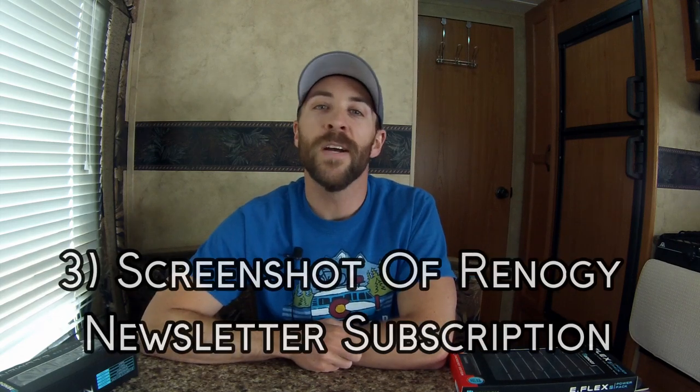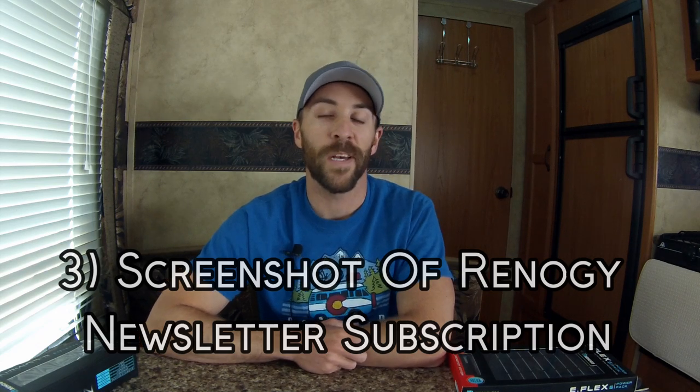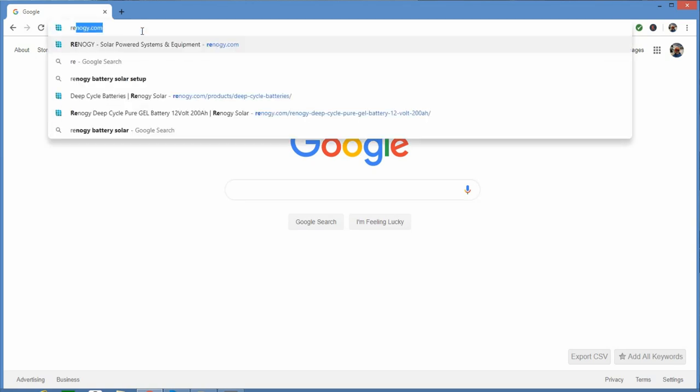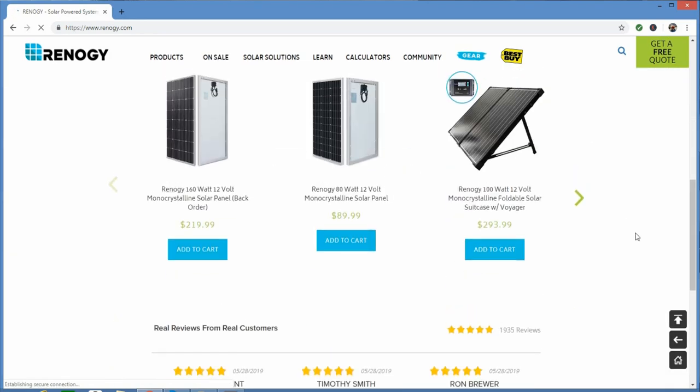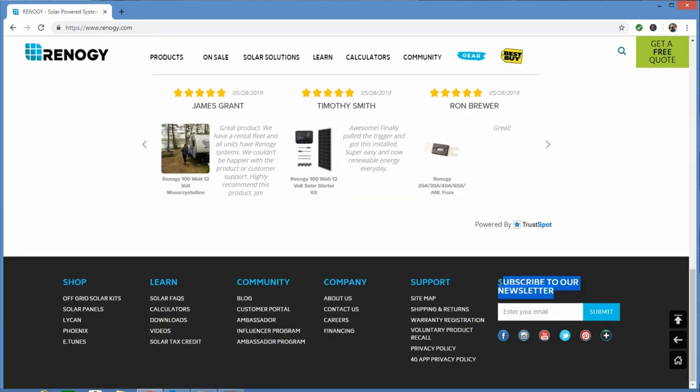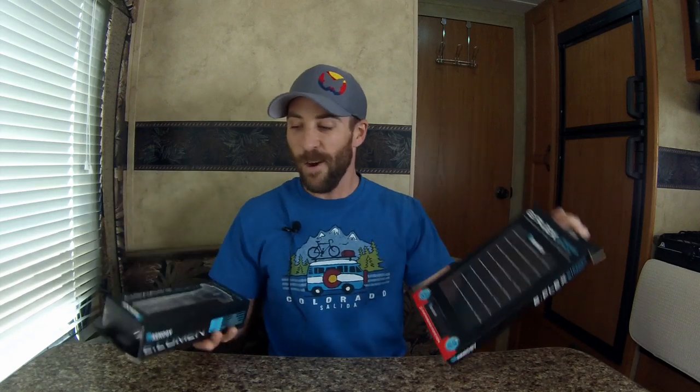Third, take a screenshot showing that you are subscribed to Renogy's newsletter. To sign up, go to Renogy.com, scroll all the way down, and in the bottom right corner there's a box where you can subscribe — type in your email address, hit submit, and take a screenshot of the next page. The first six people to email me with those three screenshots will win one of these. First come, first served — the first six people win, and please specify if you'd rather have the flashlight or the solar panel.